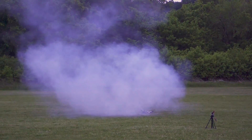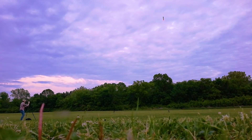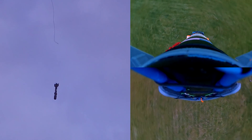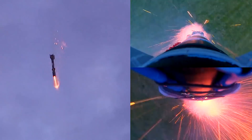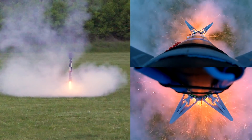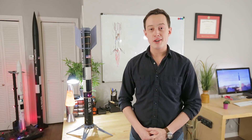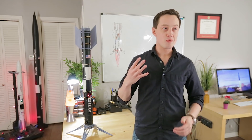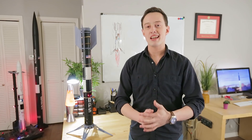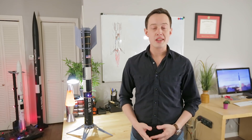Oh man. I don't think I've ever been closer than that. Hi everyone, my name is Joe Barnard, and that was Echo landing test number four. As you probably saw, it got really close. It is super exciting to be this close to actually sticking it right on the ground. I'm here today to tell you about what happened during the test, what's going on in the rocket, and how we can improve things going forward.